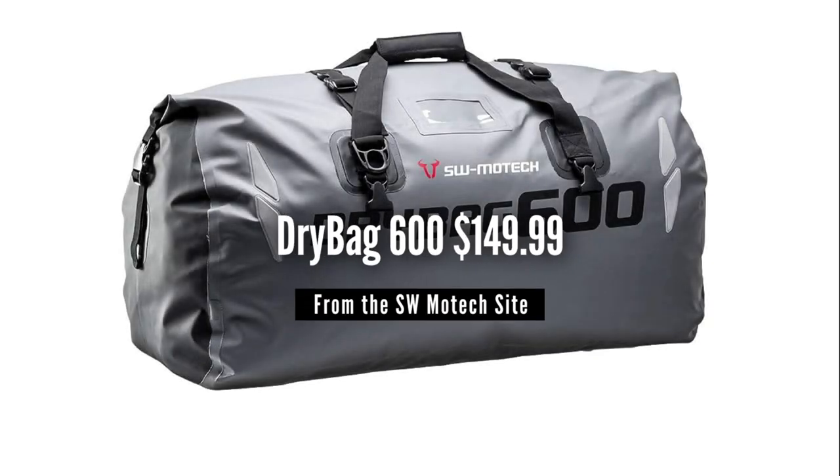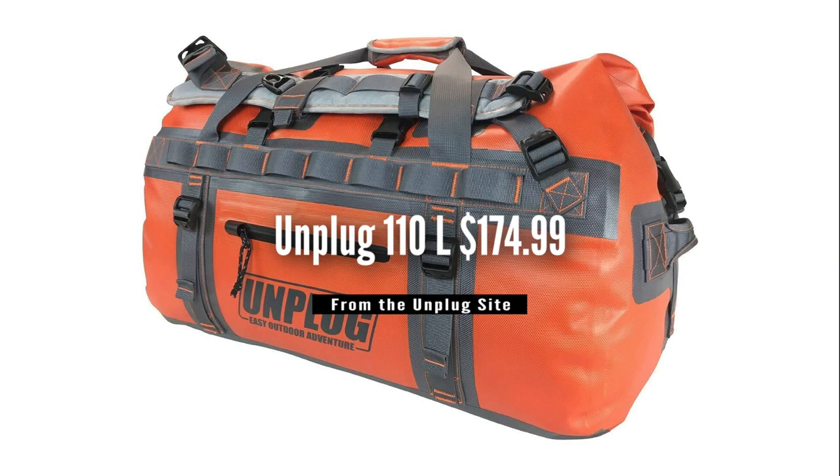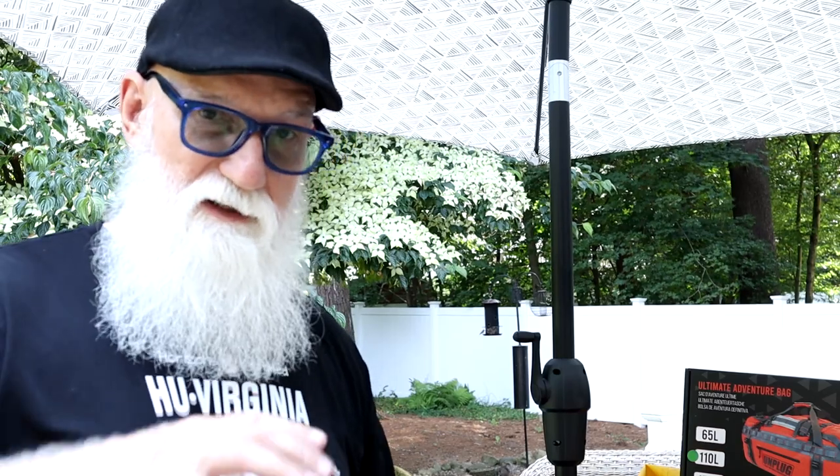There is a small difference in price between these bags as well. The SW Motec bag runs about $150, while the Unplugged bag runs about $175. Personally, $25 is not that big of a difference, so if I can get those extra features, more durability, and a slightly larger bag, that $25 seems worth the price.